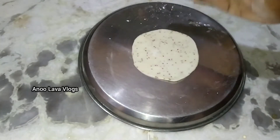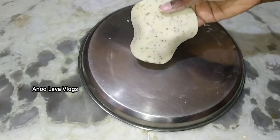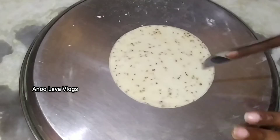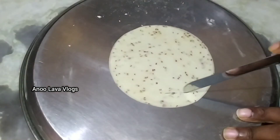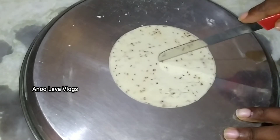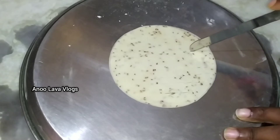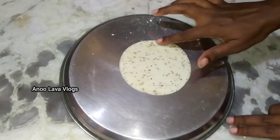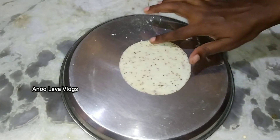Once the filling is done, adjust it correctly into a small egg-shaped state. Now we will show you how to use a knife — place the knife in the middle of the dough to shape it.